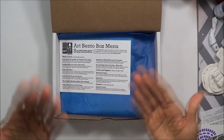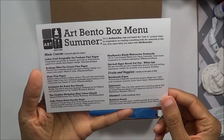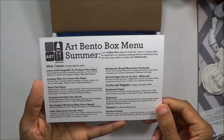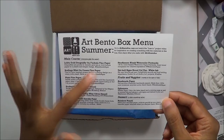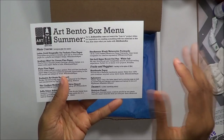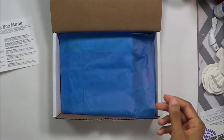Keeping with the tradition of the bento box being food-related, it comes with a bento box menu — this is the summer one. You can learn more and get your subscription at artbentobox.com. The menu tells you the main course, and everybody gets the same thing in the main course section. The fruits and vegetables section is going to vary box to box. And then the dessert is a little something extra that she puts in there for people.